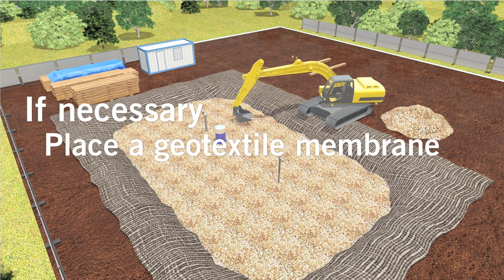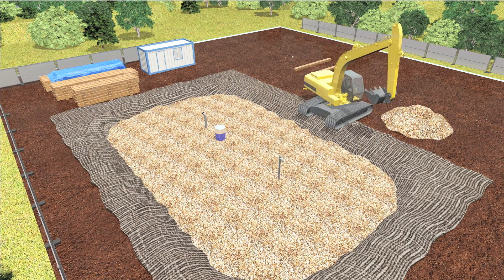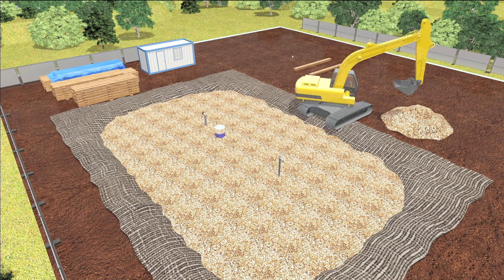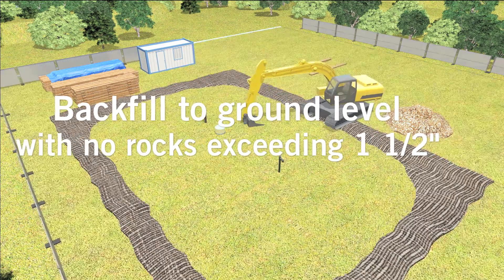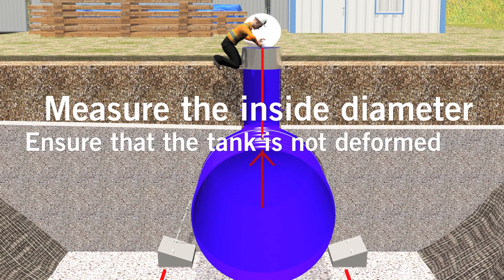If necessary, place a geotextile membrane. If your installation requires the use of styrofoam to prevent freezing, please refer to the installation manual. Backfill to ground level with materials with no rocks exceeding one and a half inches. Measure the inside diameter of the tank.